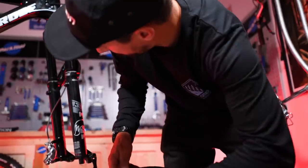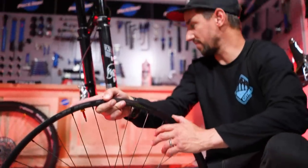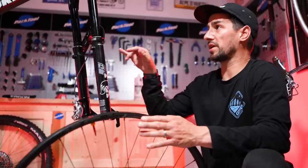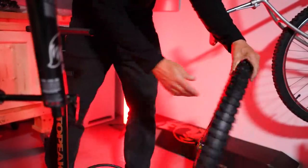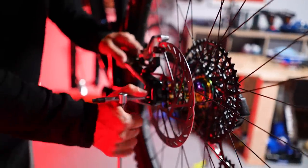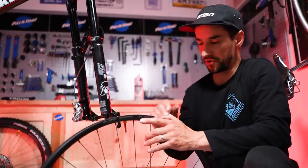I'm running Spank wheels — the 350 rim up front, 359 rear. I actually like aluminium wheels. For a big hitting bike like this, an enduro bike where I'm going to be thrashing it down rough Rocky Mountains, I like the feel of aluminium rims. Carbon fiber frame, nothing else great, but I like the give you get from these rims.